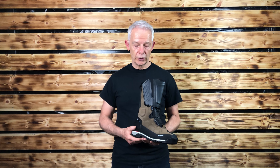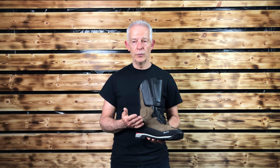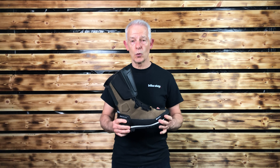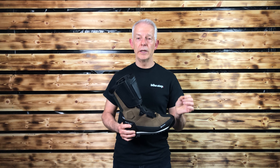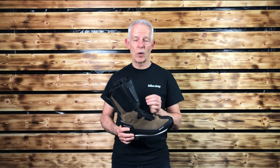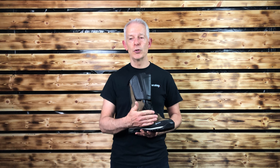Abrasion protection comes from 500 denier in the body of the boot. Comfort is assured because it is a Gore-Tex boot, which gives that great combination of waterproofing yet breathability, so you don't get sweaty feet. There is also a water-resistant coating to the suede.